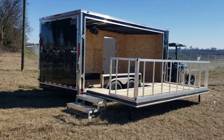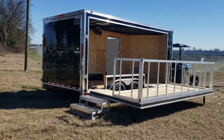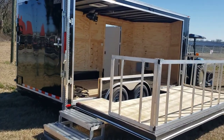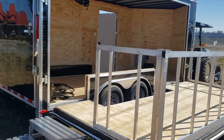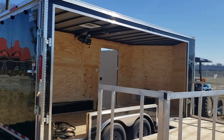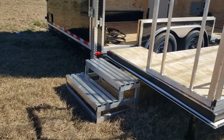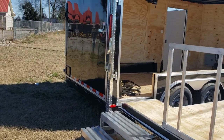Here we have an eight and a half by 16 enclosed stage trailer. The box of the trailer is eight and a half by 16, seven foot tall. You got a 14 foot fold-out stage, aluminum steps to get up into it, and a ramp door on the back.